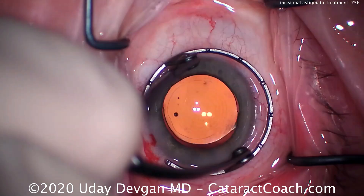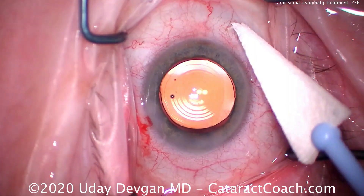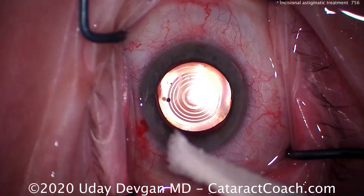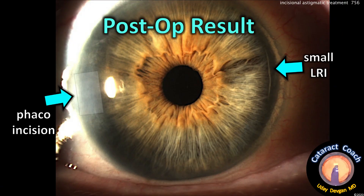You only need a small arc — that's just about all you need. At the end, check to make sure it's totally sealed and watertight, and it dries up nicely. Looks beautiful. We have to aim for perfection. Here's post-op of this phaco incision plus the small limbo-relaxing incision.